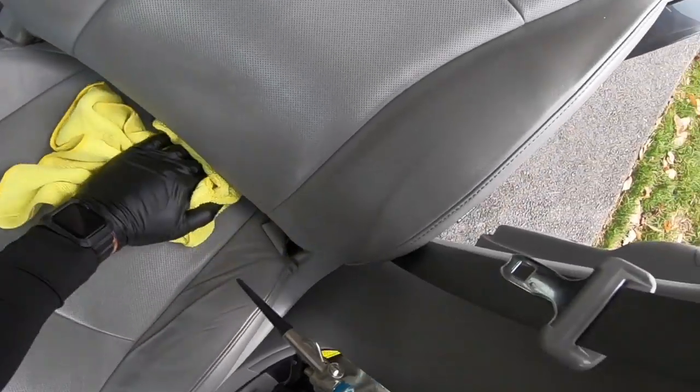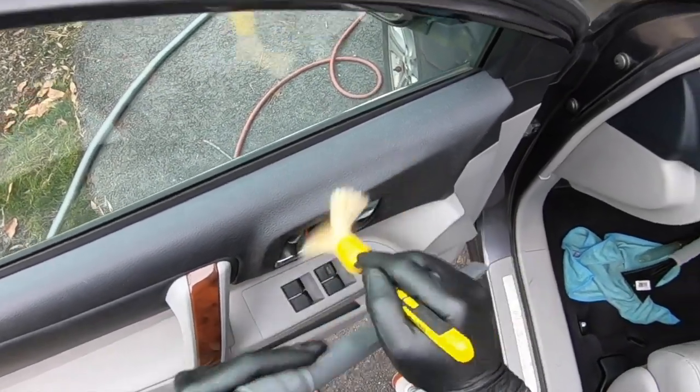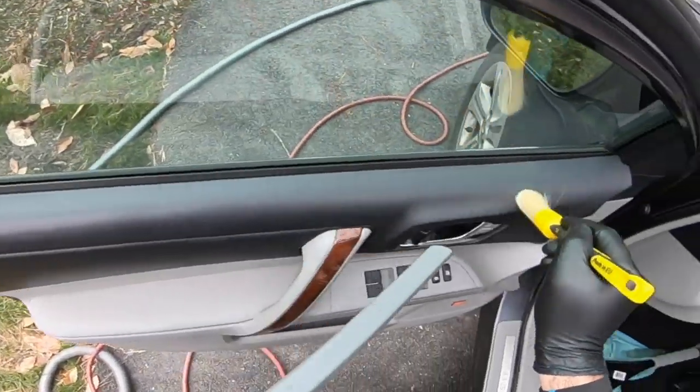Overall, these brushes are amazing for interior cleaning. From the dash, the center console, to the door panels — these brushes do it all.